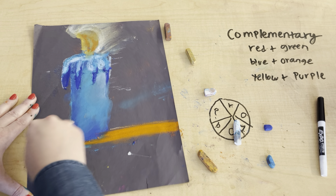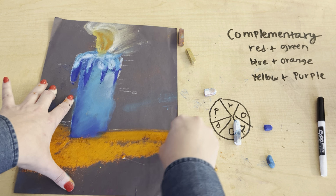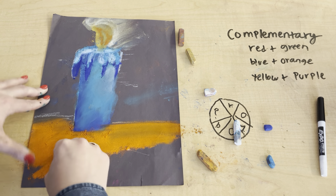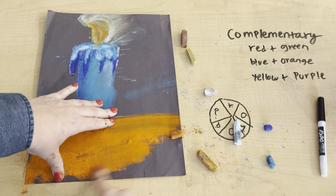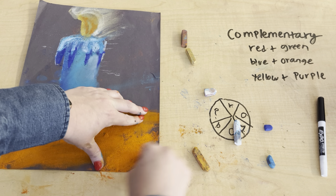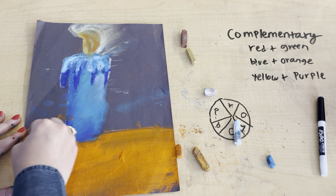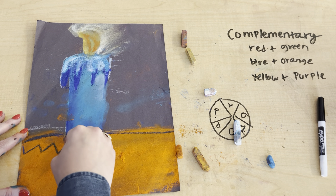I'm going to do it this way and make my table. Now I'm going to go in and add a pattern using blue to make it complementary. I might go in with a zigzag and make a blue pattern on top.